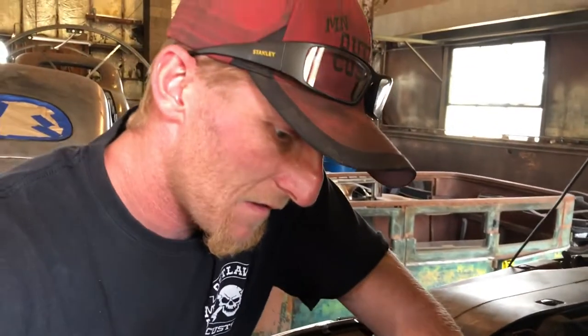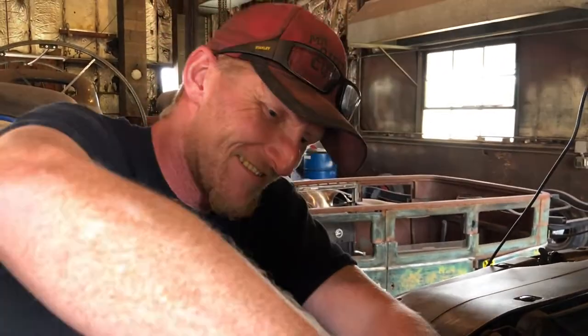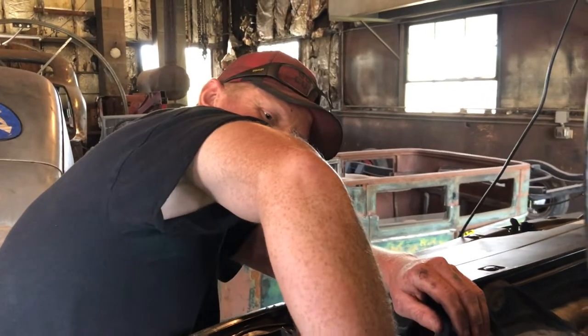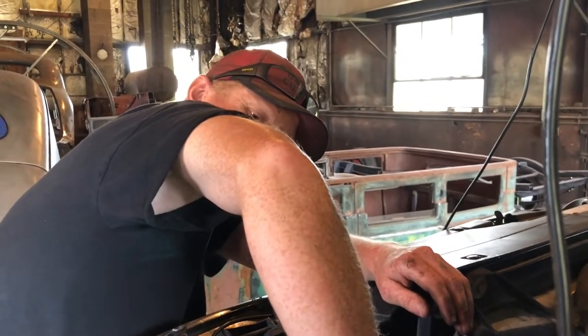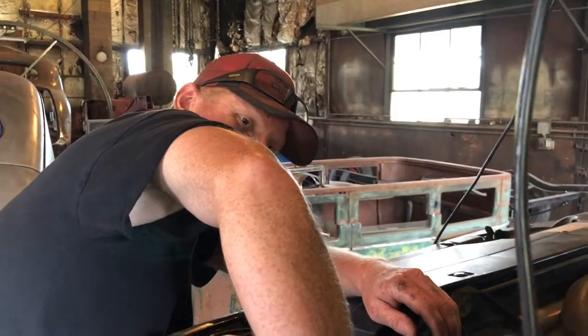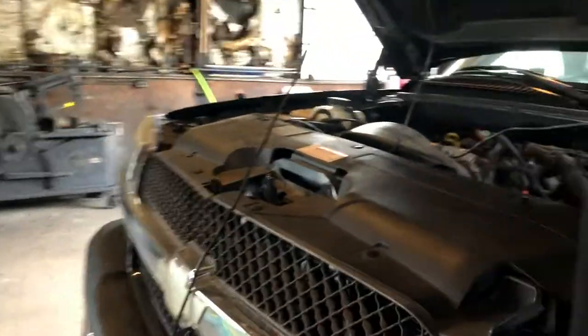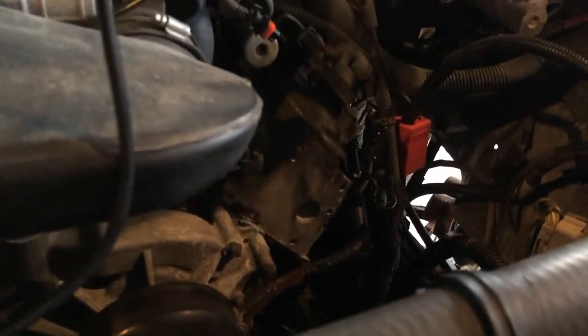You guys should see — Dusty's got a hot new girlfriend now. Is she? Oh yeah, heck yeah! That's a family channel though. I'm glad you're happy, man.